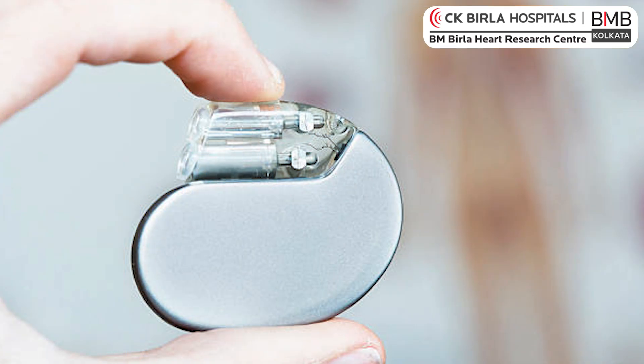A pacemaker has basically two components to function. One is called its lead and another is called its battery. The leads are required to pace different chambers of the heart or just to sense the electrical current inside the chambers.